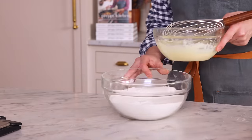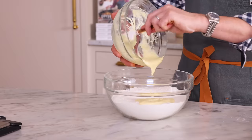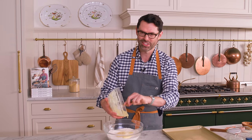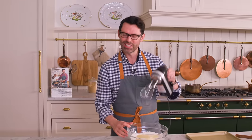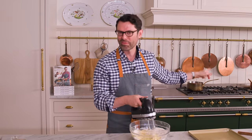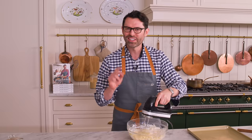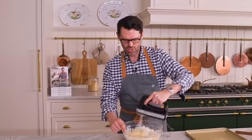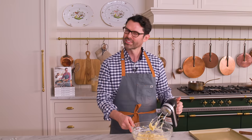Now I'm going to add the sour cream mixture to the flour mixture. You'll probably want to use an electric mixer. I changed my mind — I'm going to use the electric hand mixer. I've done it by hand before; it's a mistake. It's much easier just with a little machine to help you along. So we're going to mix this up — it's going to become a pretty thick batter.